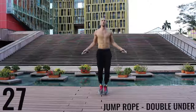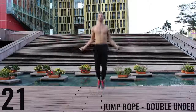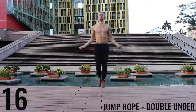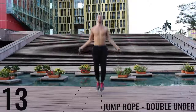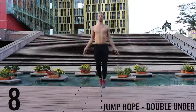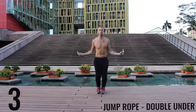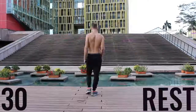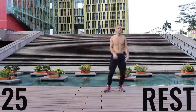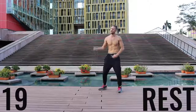Jump rope double unders. Here you're really focusing on exploding out, keeping your body as stretched out and vertical as possible. Keep your hands down — it's going to make it easier to do these rotations for the double unders. You'll see here I mess up too — it happens. Doing double unders for 30 seconds straight is not easy, so don't worry if you mess up. Now you got a 30-second rest — take a deep breath in through your nose, out through your mouth, gather your composure. We're going to go through that circuit one more time.